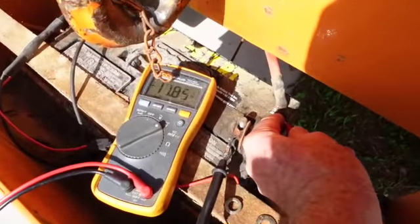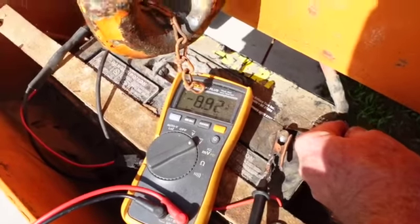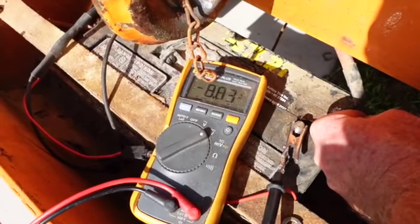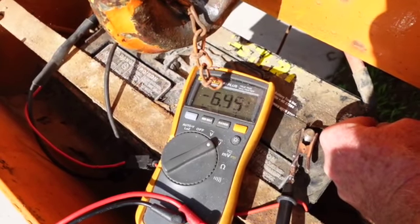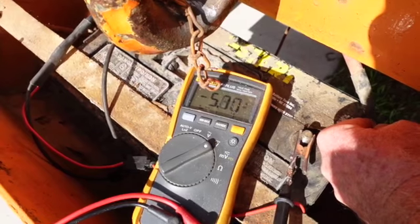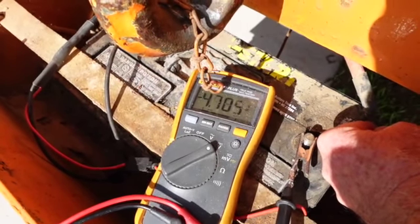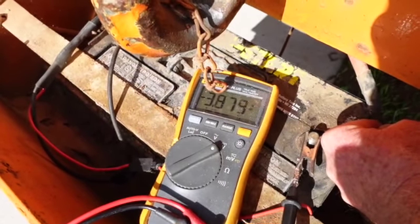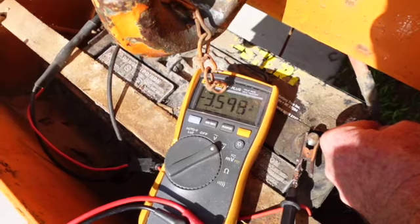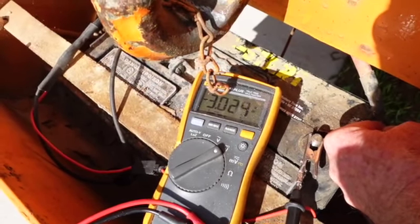Let's see what we've got now. Look at it — the voltage is plummeting. Well, that's interesting. I think we've got a bad alternator. I didn't unhook the battery connector up there, and look at that — it's still going down.